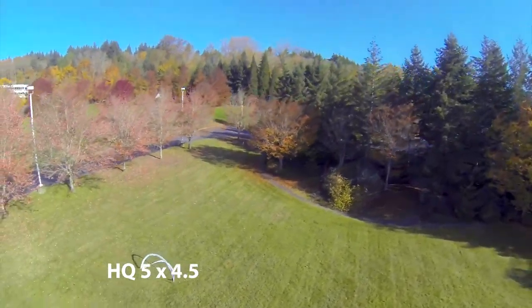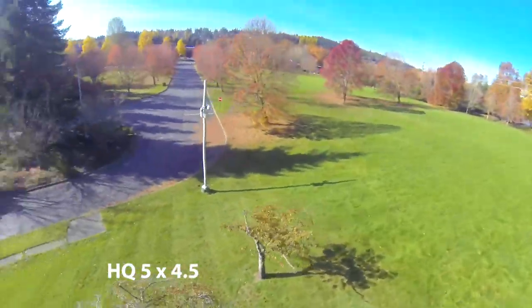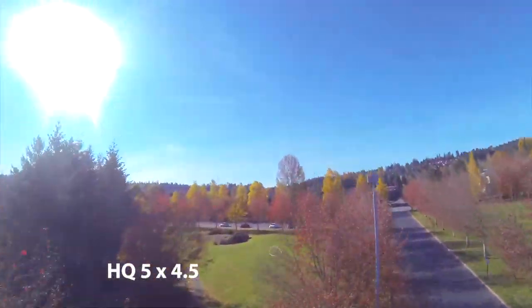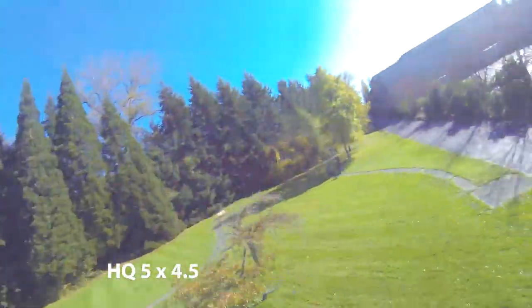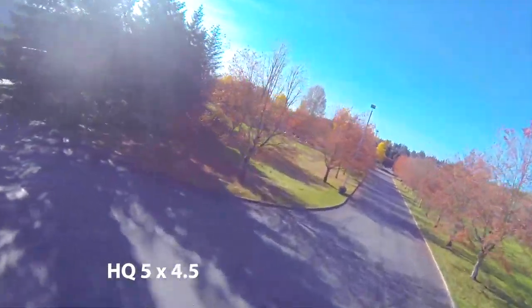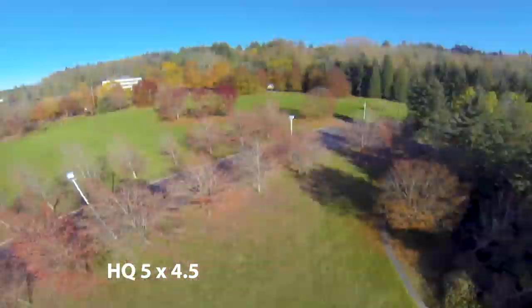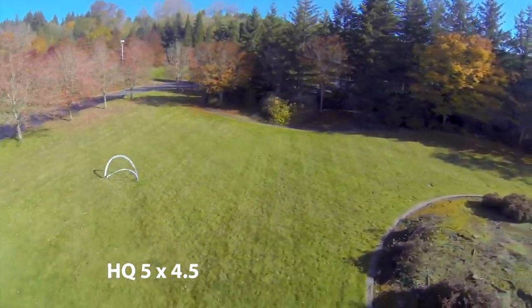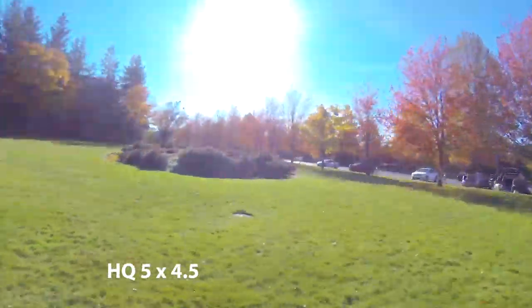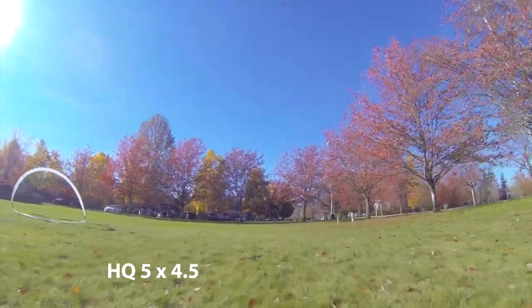This is a cool little park — flew for a couple hours out here. Nice S-curve — I was able to catch it; felt natural to catch it, whereas with the 4s and the 4.3s I kind of smashed into the ground. I can't explain why that didn't happen on the 3s. Maybe because I knew they were a low pitch I was prepared for it, whereas with these I was trying to just fly and not think too much about the prop and hit stuff. It felt a lot more natural to catch myself with these.